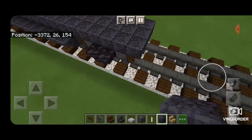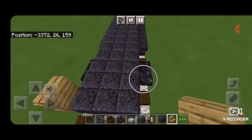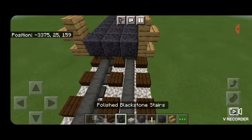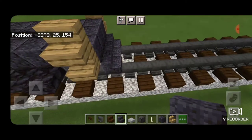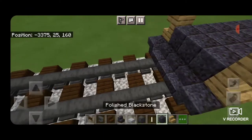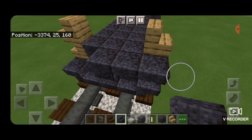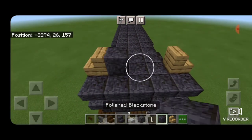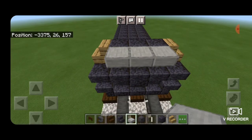Then on the side of this block we put an oak stair outward-facing right-side-up and another one above it — same thing on the other side. Then in front of this we do the front plow: three polished blackstone stairs facing forward in the middle and two upside-down stairs facing outward on either side. Then a block in the middle and two upside-down forward-facing stairs on either side of it. Then we put three blocks across here and three smooth stone slabs on the very top.